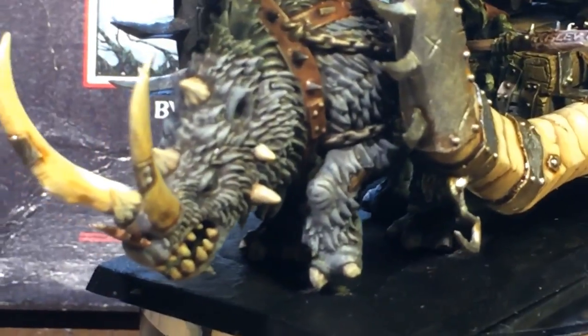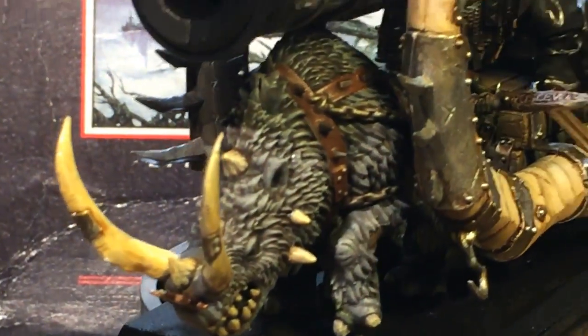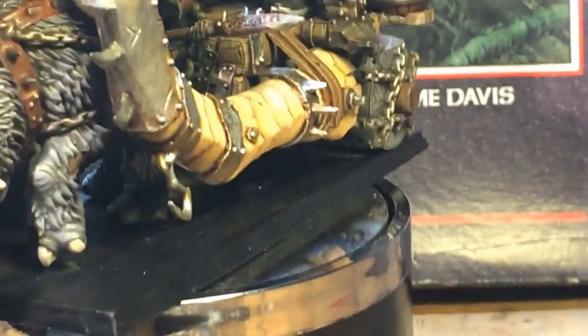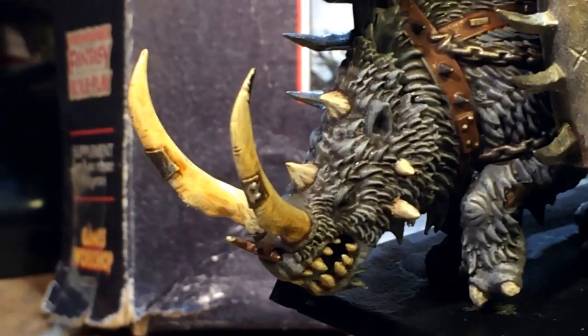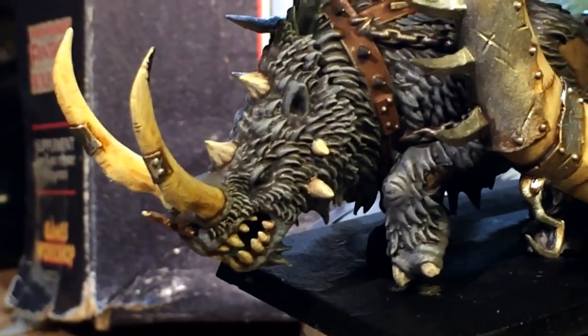Not really much to say — I used mostly all of the same techniques. I love using this old kind of weathered ivory for these side tusk things, as well as the Rhinox's teeth and tusks. Baby Rhinox.